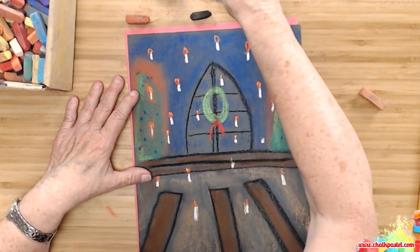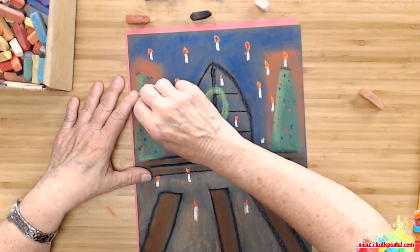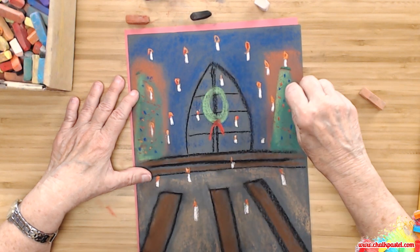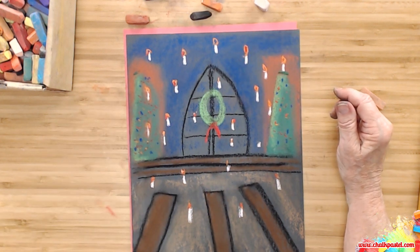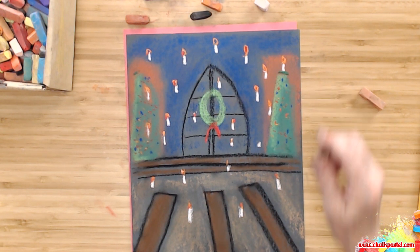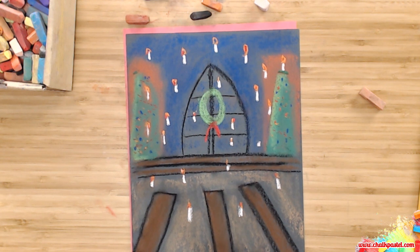And how about some blue lights? I think it's really beginning to look like Christmas at Hogwarts. I think this looks wonderful, and I know you have done a great job on this Christmas feast at Hogwarts. Be sure you take a pastel and sign your name here in the right-hand corner, and then flip your painting over and name your painting. You can say 'Harry's Great Hall at Hogwarts' or 'Hogwarts at Christmas' and today's date. Then go and show this to your family and your friends — they'll know exactly what it is once they see the floating candles. You have done a great job, and I'm so glad you joined me today. And always, always remember — you are an artist.